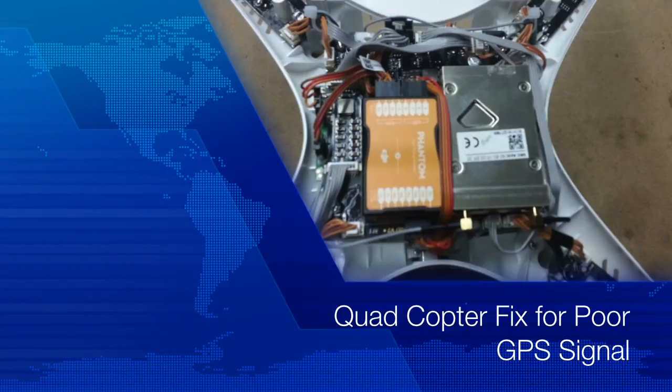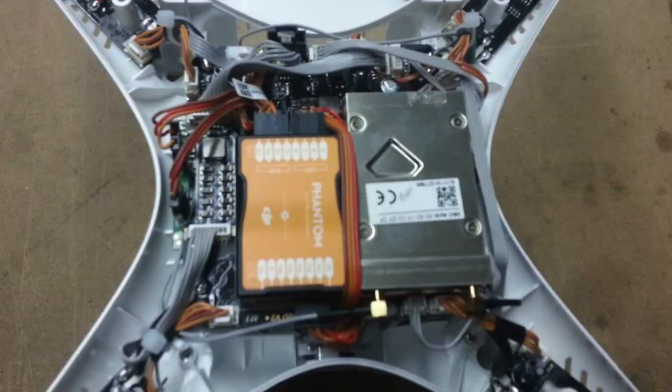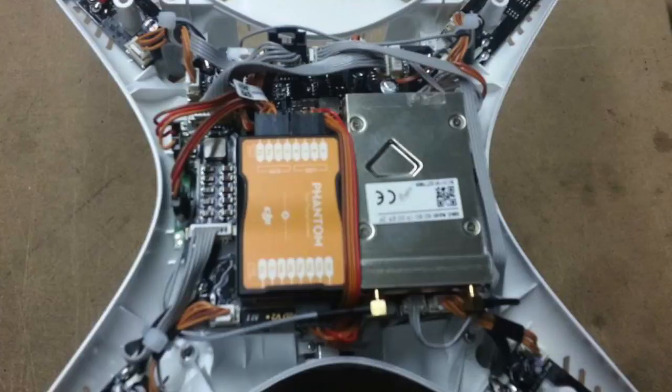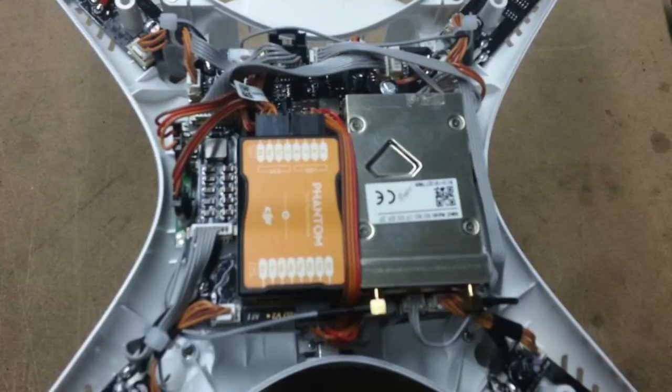I'm not a writer. This is about the modifications that we have done for the quadcopter and how people have noted the issues about low GPS signal or no GPS signal once the recording is turned on in the Phantom Vision 2. I believe we have found the ultimate fix for that — it is a little bit involved.